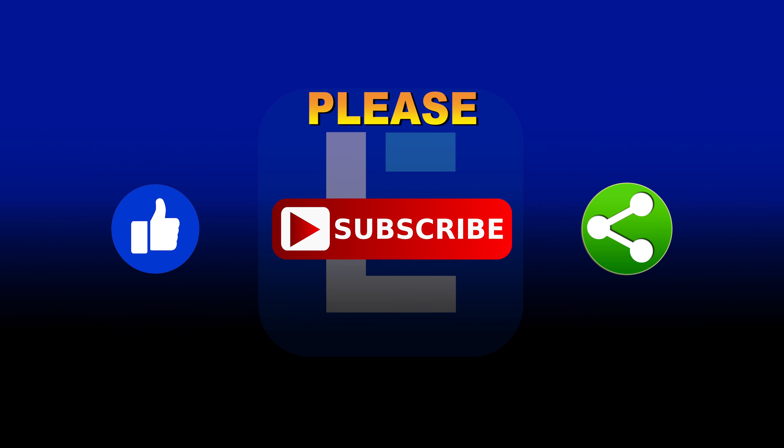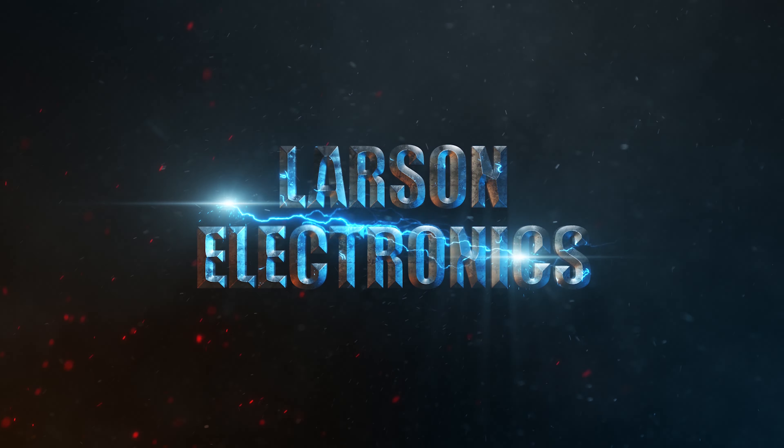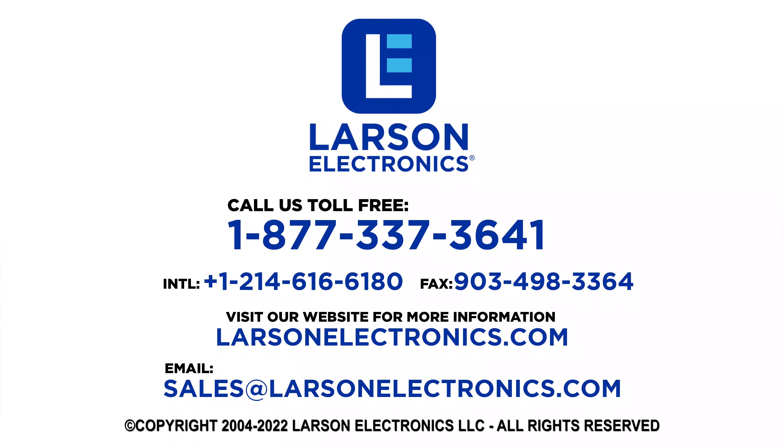Please like, subscribe and share. At Larson Electronics, we do more than meet your lighting needs. Contact us today.